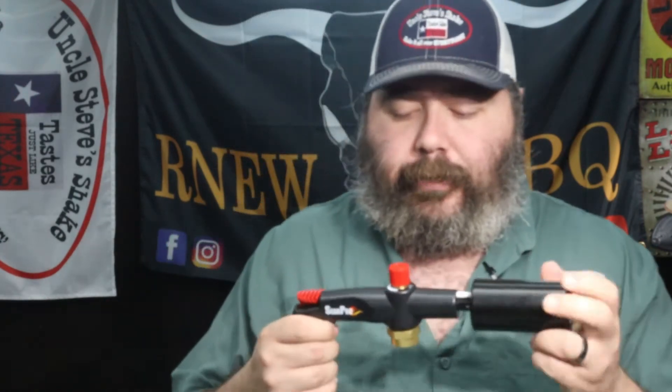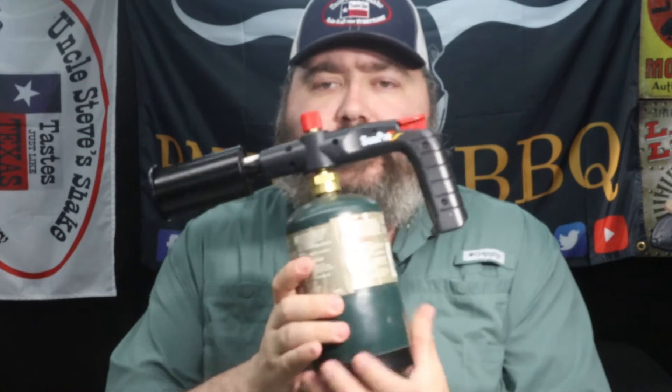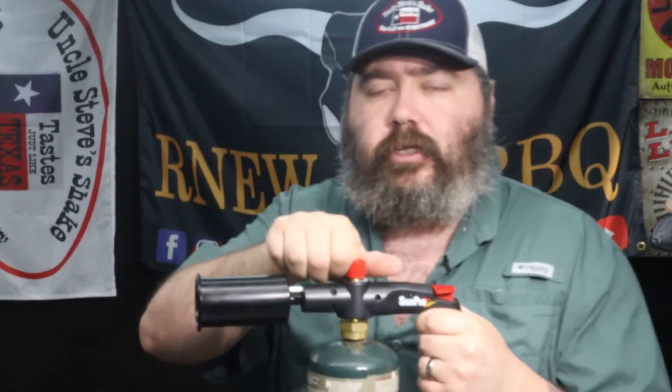Heavy gauge metal here on the end, so it's nice and sturdy. Their company is located in Lewiston, Idaho. They make it so that when you sit this down on your propane tank, it'll sit straight up — it won't tip over to the side and fall over. I like that part. Let's go ahead and start this up.